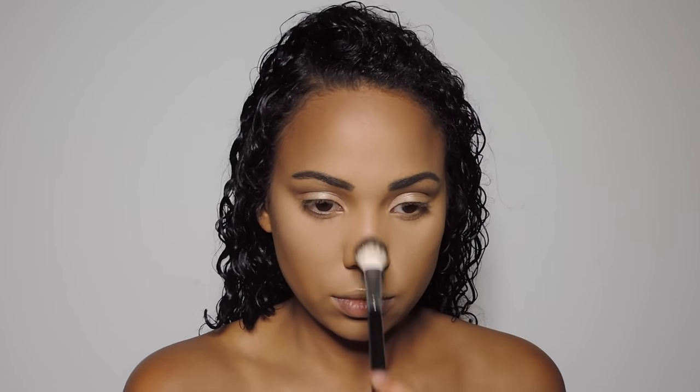So we want to look highlighted and dewy without actually being sweaty and dewy, so I'm adding this to my collarbone as well as my shoulders to give a highlighted look.